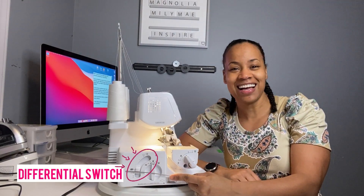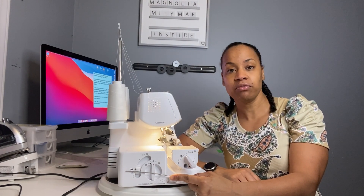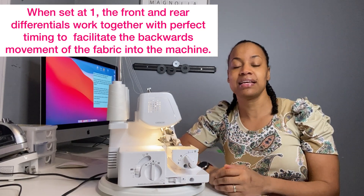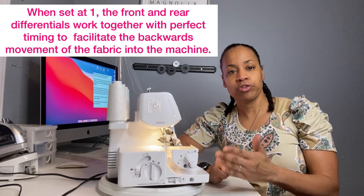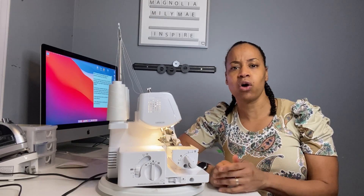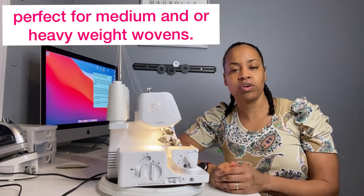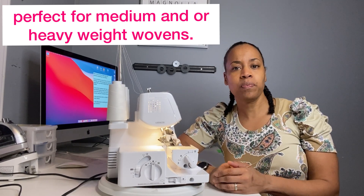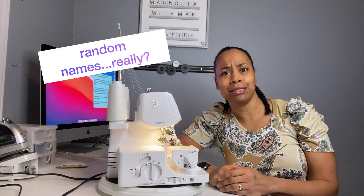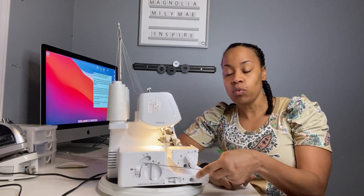You can see that the one is highlighted on your machine because that's the default setting. At one, both the front and rear differential pull the fabric and push the fabric simultaneously through your machine. This causes no puckering or pulling of your fabrics. So if you're using a regular medium weight woven fabric you just put it on one and you got no problems.